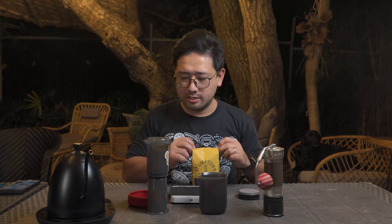So we're gonna weigh 18 grams of the Stomptown Homestead, which is a really good coffee by the way.